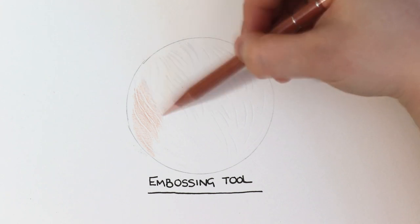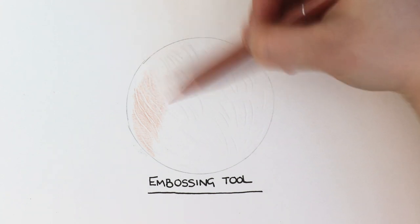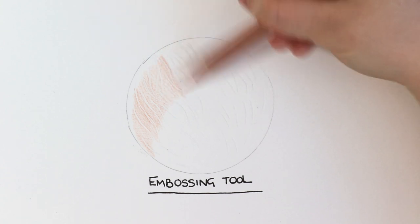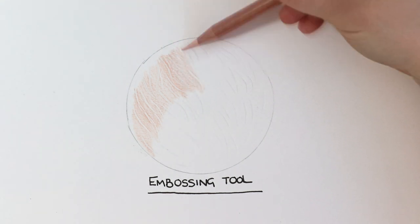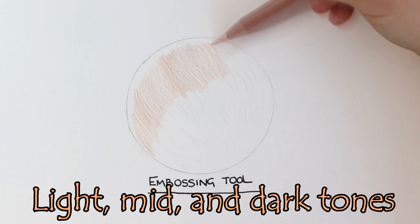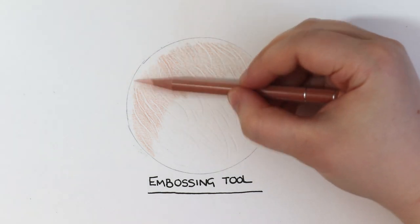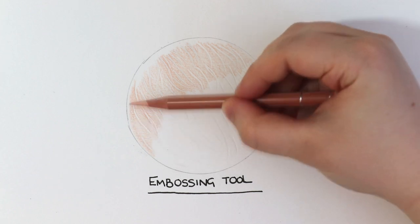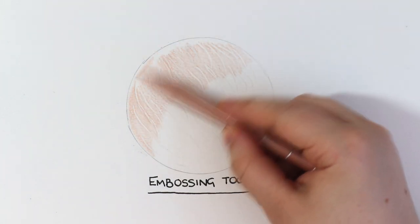For this demonstration I am drawing gingery brown fur. I've picked out four colours from my Caran d'Ache Luminance range within the light, mid, and dark tones — that is very important when drawing fur. You want to make sure that you have a variation of tones. Start with the light tones and work your way up to the dark tones. The pencil I am using now is the Burnt Ochre 10%, which is a very light peachy beige colour, and this colour is going to act as my lightest layer.